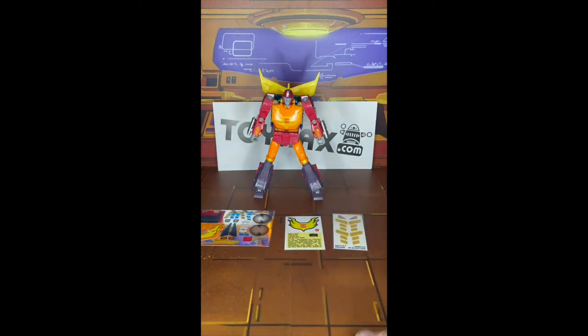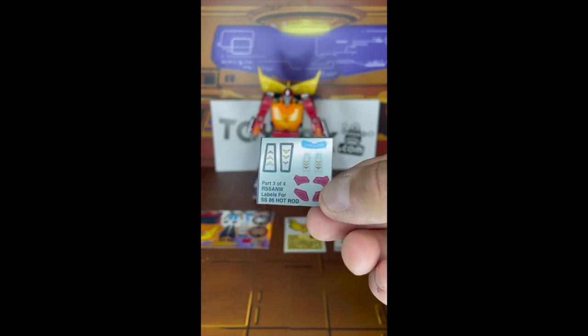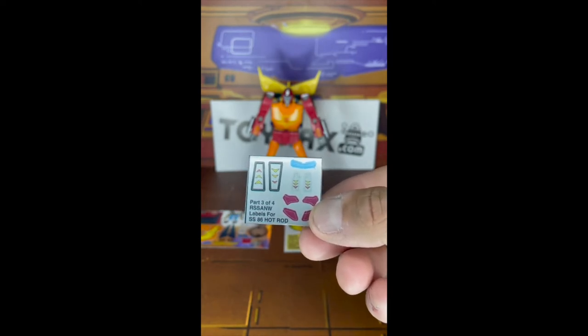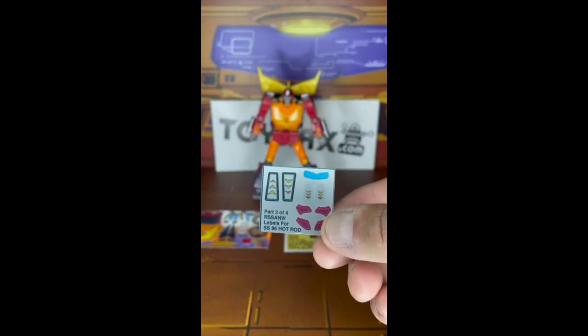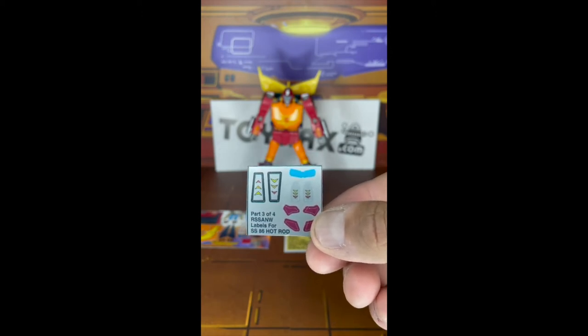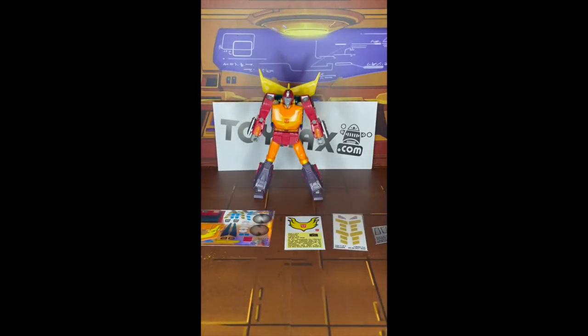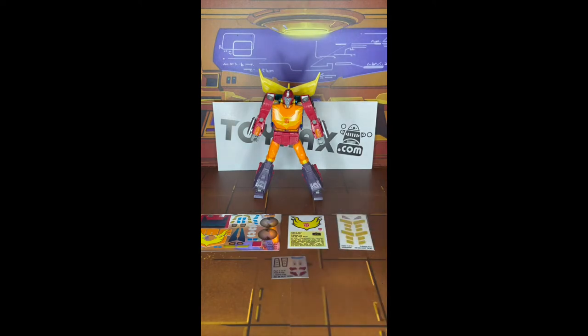You also have some decals for his spoiler, and there's a moth in here as well as some additional decals that will give him more of a G1 look. I don't know if I'm going to put these on him - I'll probably take a look at some of the images on toyhacks.com and make a decision at that point. Let's go ahead and do a before and after shot.